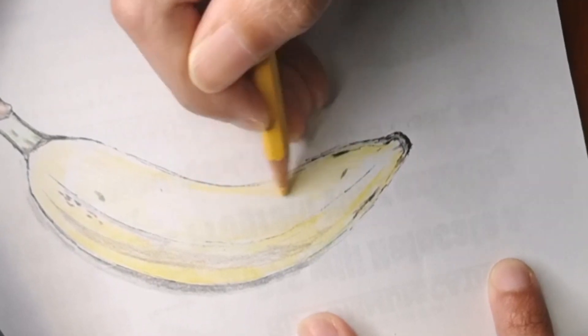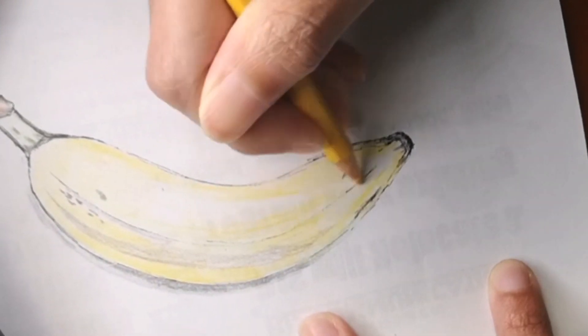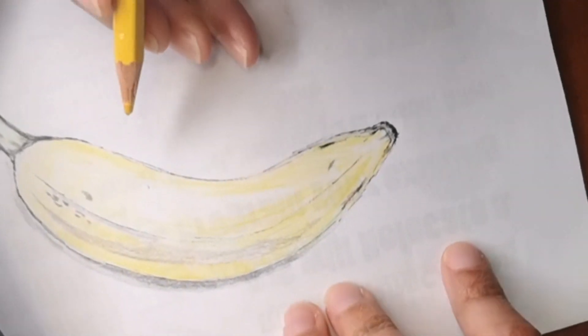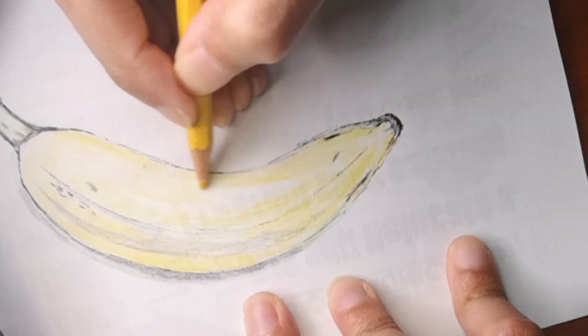You can see that I'm lightly coloring it with yellow now, and I'm going to make it a little bit darker as we go, but I will show you how it all looks at the end so you get an idea.